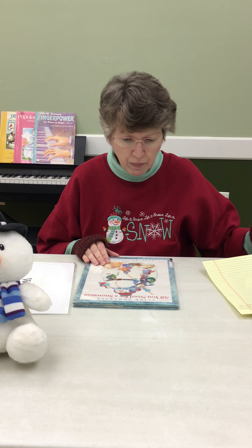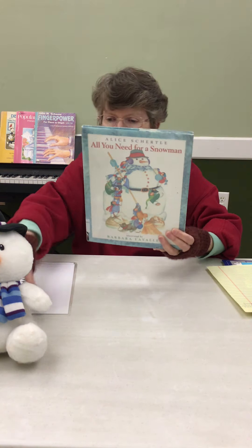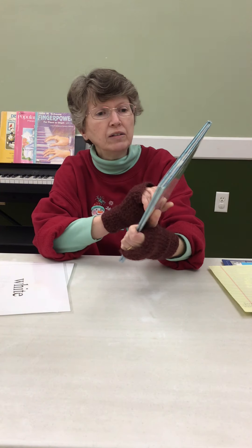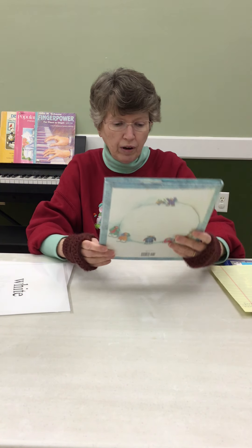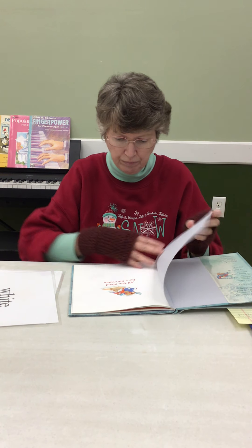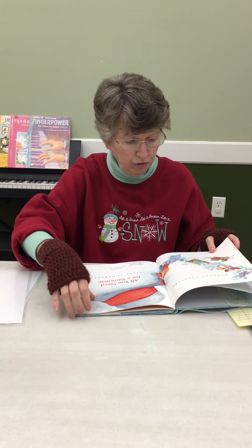Today the book I'm going to read is called All You Need for a Snowman by Alice Schertle, and the pictures were drawn by Barbara Lavallee. I hope I pronounced that right. All You Need for a Snowman.